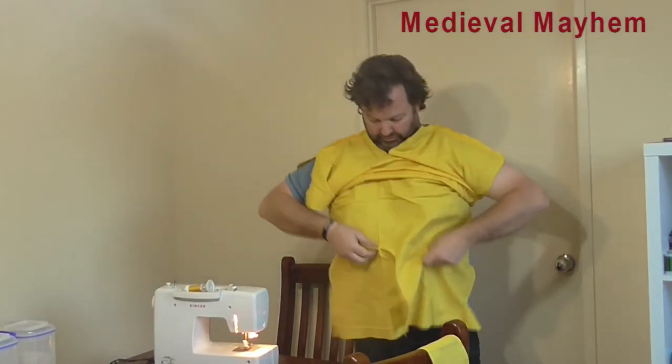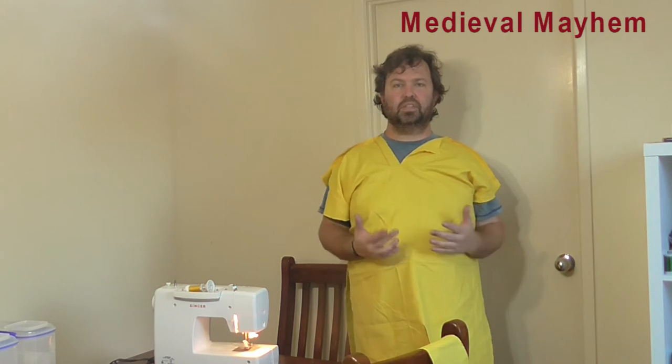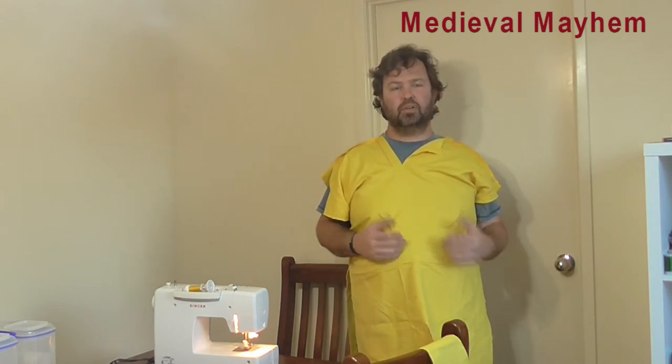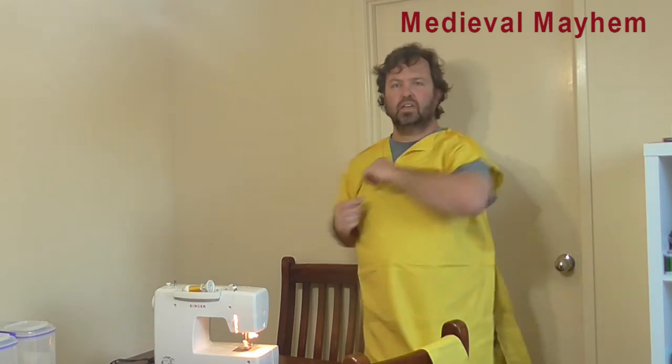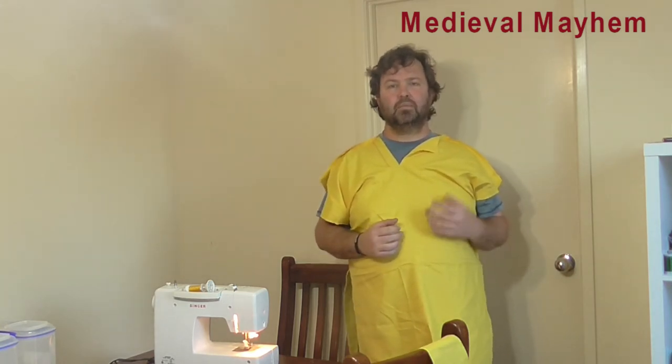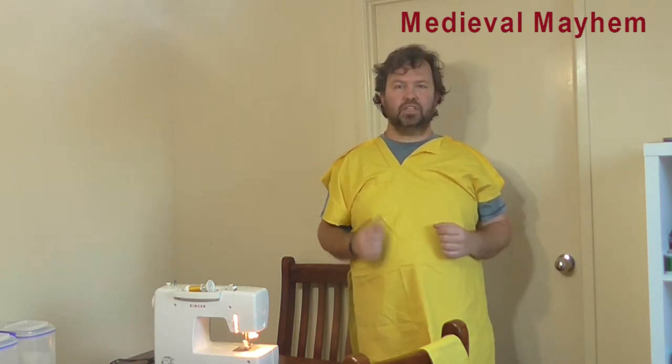With the two sides now attached, let's try it on. There's plenty of room — I can move around quite freely and I'm not restricted, which is very important. As a junior noble, my character needs to fight freely and I can't have clothing that's too restrictive. The next thing we're going to do is attach the side gussets. It can be really frustrating if you get your seams flipped around, so it's really important to monitor and make sure all your seams that are supposed to be on the inside are still facing the inside.